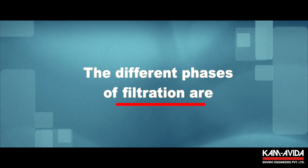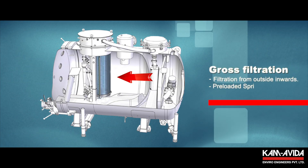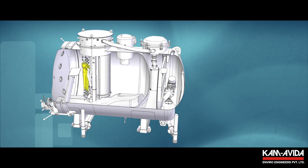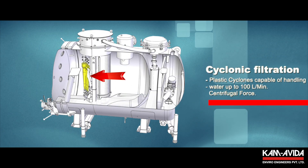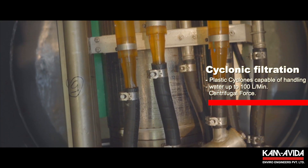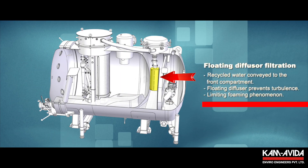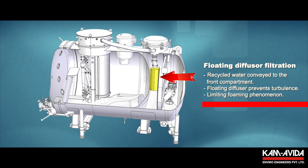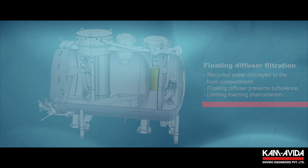The different phases of filtration are: gross filtration — filtration from outside inwards, equipped with a pre-loaded springs polyzine scrapper; cyclonic filtration — plastic made cyclones capable of handling water up to 100 liters per minute each, where filtration takes place due to centrifugal force created by the cyclones; and floating diffuser filtration — recycled water is conveyed into the front compartment for easy cleaning, and the floating diffuser prevents the creation of turbulences inside the recycled water compartment while simultaneously limiting the foaming phenomena.